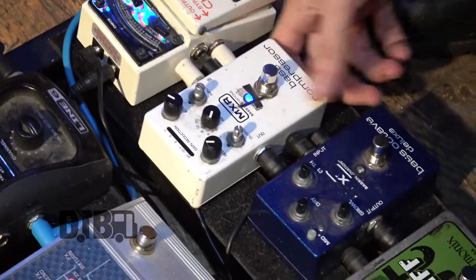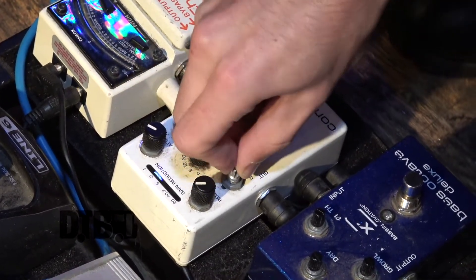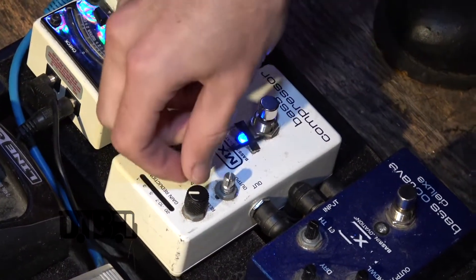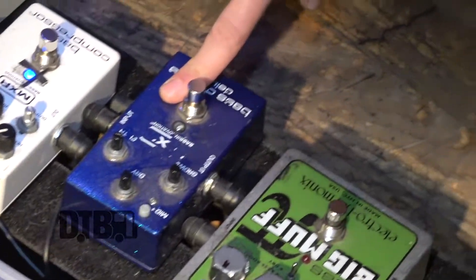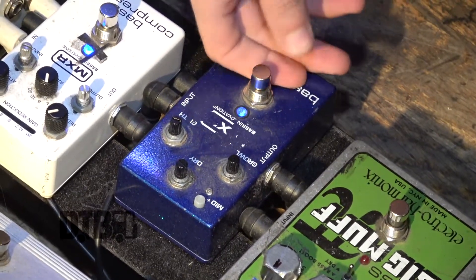I've got this MXR bass compression — it's missing a couple knobs, which is how you know it's nice and good. Then I go into my bass octave pedal, also made by MXR. I only use it a couple of times just to kind of fill out the low end.